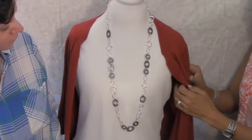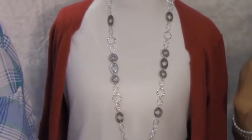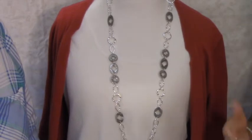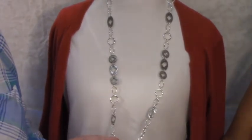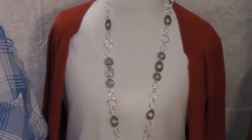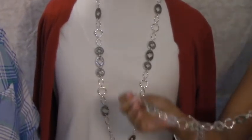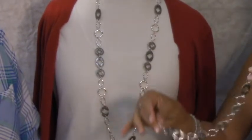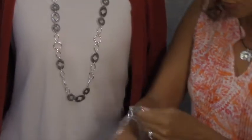It adds a pop of color, you throw it on, and it's easy to go. I have this piece and it really makes a statement — I really love it. Yes, I would call that a statement piece. What Premier has also provided with this necklace is this additional piece that can be worn a couple of different ways.